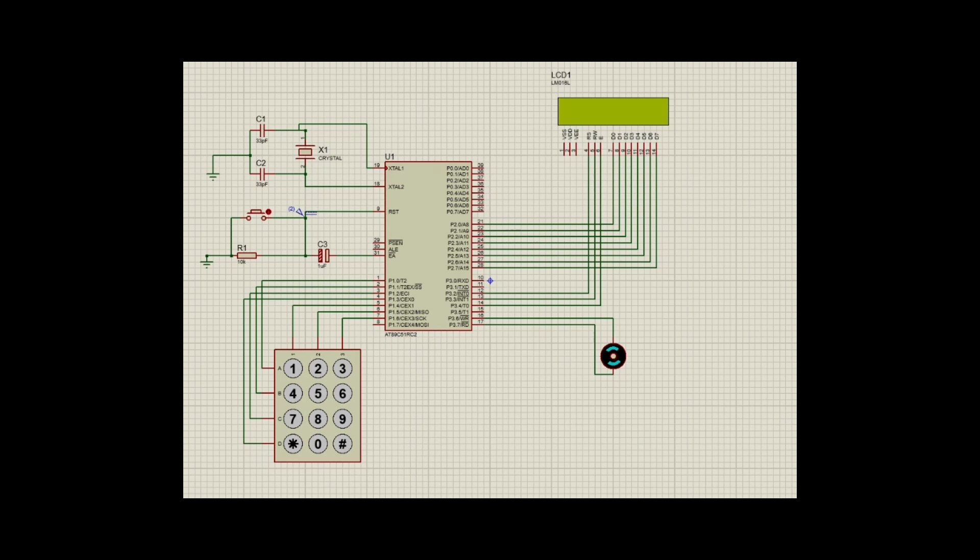At start, the LCD greets with 'welcome home,' then gives two options: set a new pin or enter the current pin. Choosing the second option, it asks for a pin — our pin is 1, 2, 3, and 4. Entering the correct pin causes the motor to start rotating and the LCD displays 'door opened.'